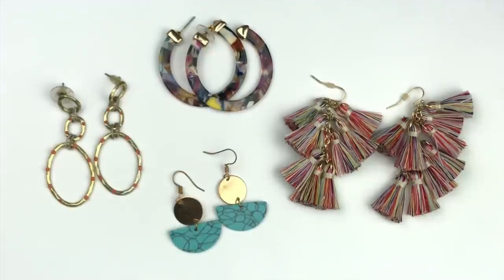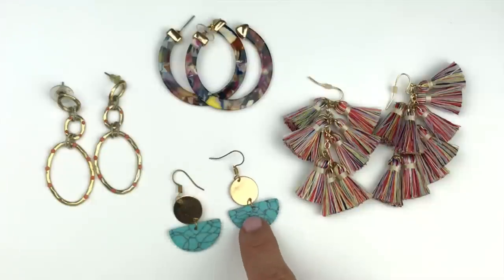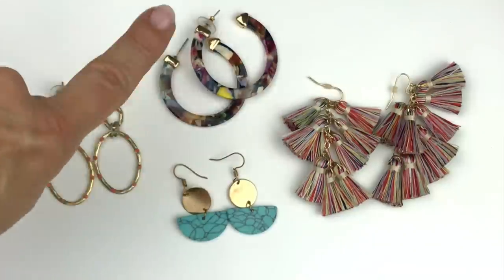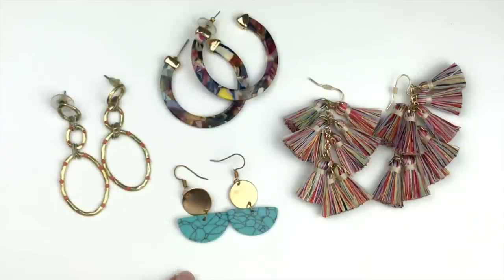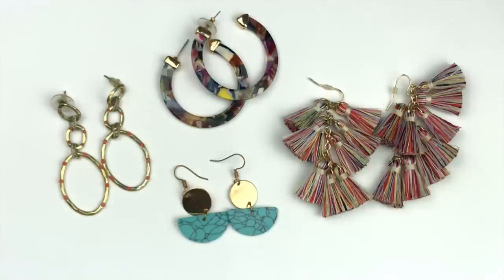Here are four pairs of earrings I find very attractive. None have a name brand, but they're all in very good shape. There's a rainbow tassel chandelier style, some faux turquoise drops with gold coin, some marbleized acrylic style, and gold earrings with little peach dots connected by textured silver tone links. These are very pretty — I would sell these as a lot for ten dollars plus shipping.